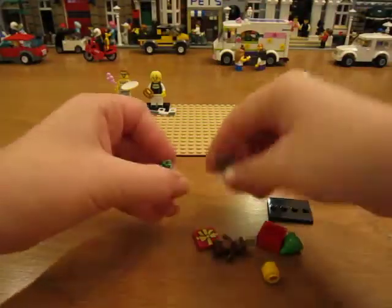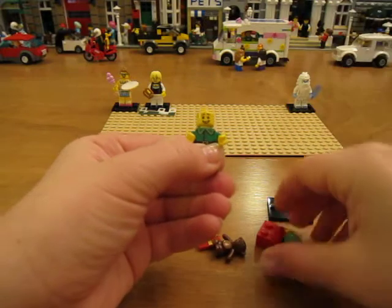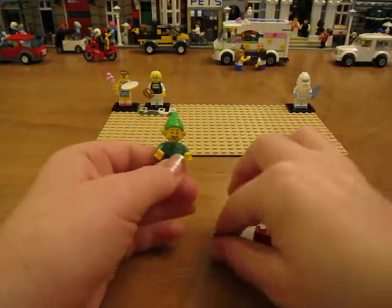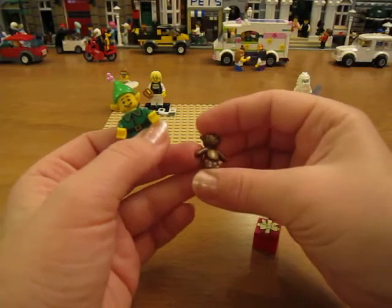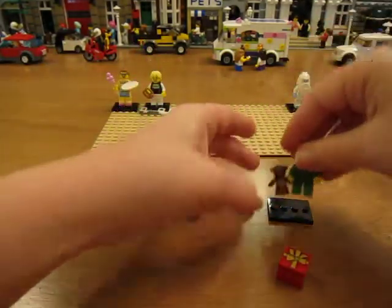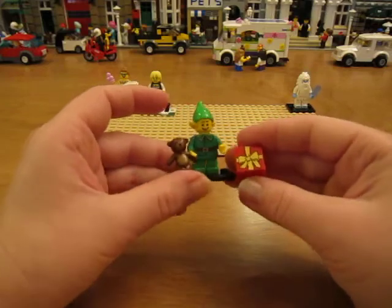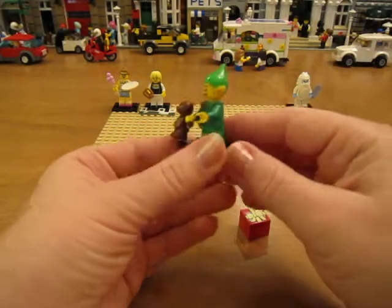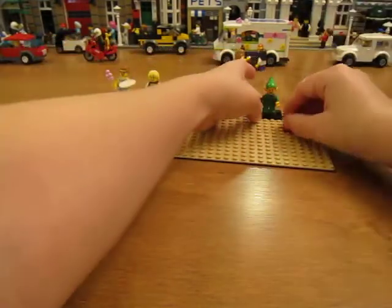The elf. I like the elf because he comes with this little dark brown — well, maybe it's just regular brown — teddy bear. It's cute. And he comes with this little present; that's a printed tile. There's the elf.